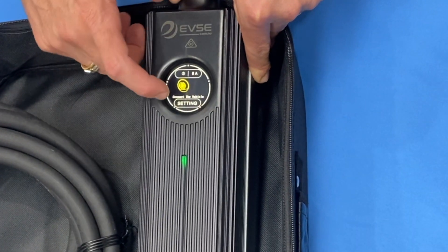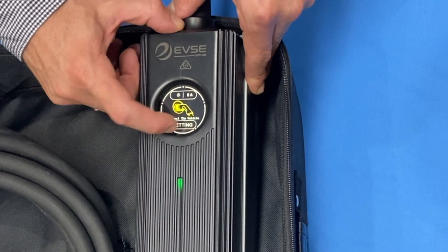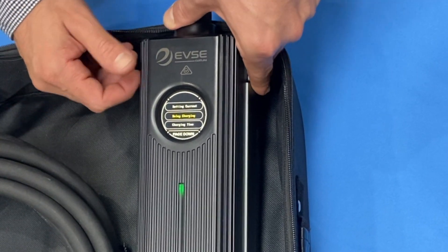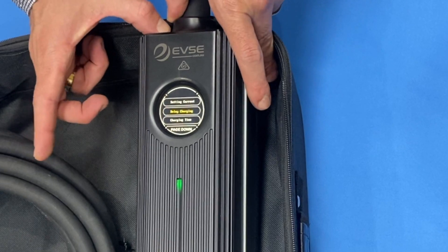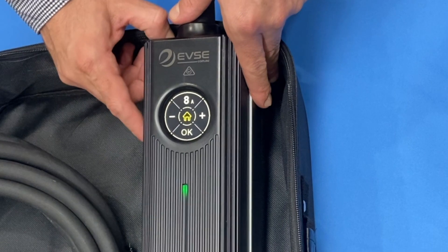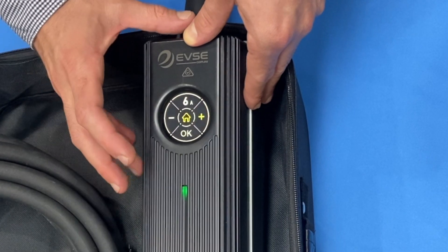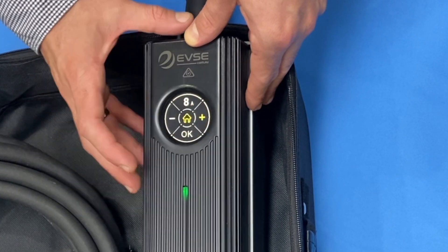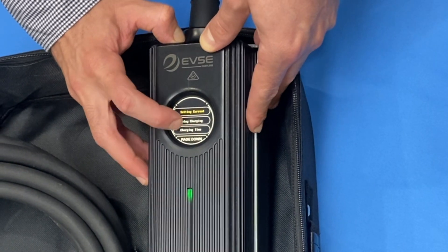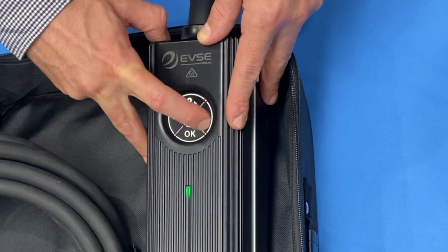Let's go through some of the settings available on the touch screen. Click the settings button to go up and down the page and adjust variable outputs. The most common one is setting the current — click on it and you can adjust up and down based on the tail you've put in. With the 8-amp tail I can go from six up to eight amps, but with a more powerful tail you can adjust all the way up to 32 amps. You can also delay charging to start after one, two hours, all the way up to 12 hours.